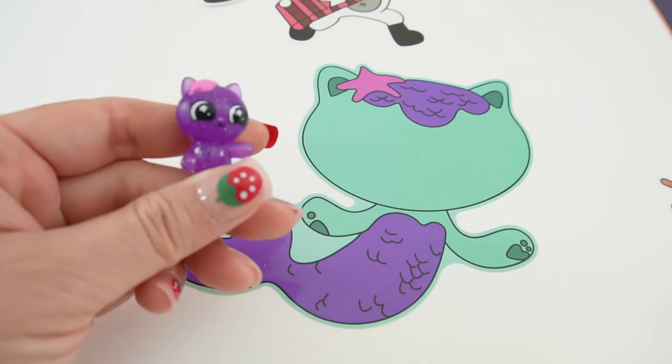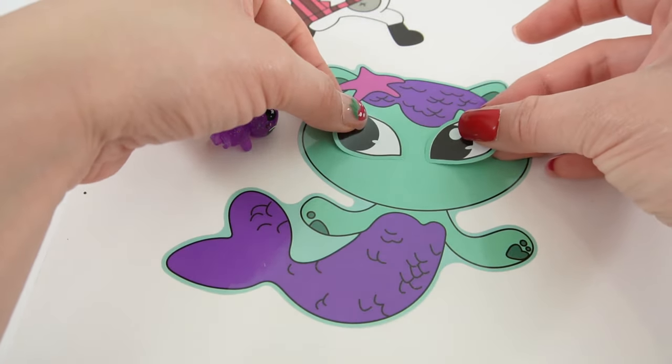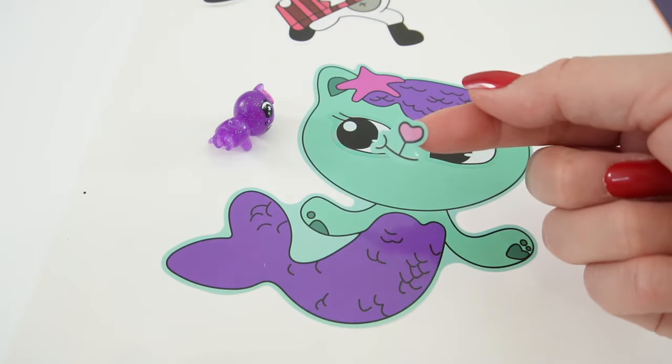Next is Mer Cat. Let's give her some nice big eyes and a smile.